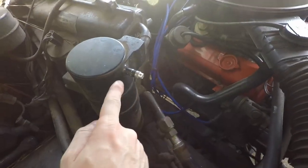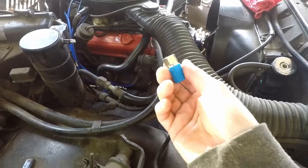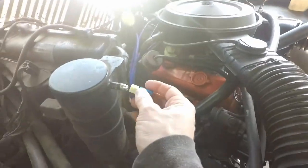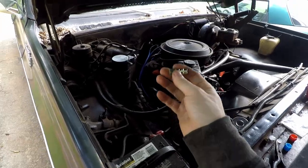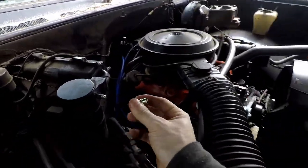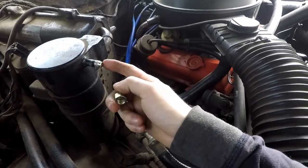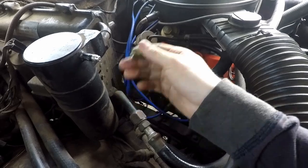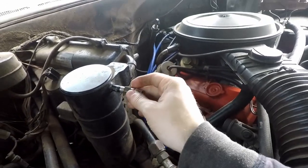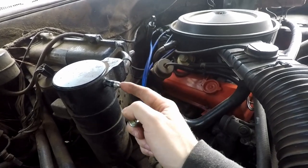The two service ports are here and over here. Just clean up the threads and then we're going to thread on our new fittings. Doing the low side up here on the dryer. I made my first mistake already — hopefully you guys don't make this. The Schrader valve that was in here on the low side, you have to remove it first. I didn't because it wasn't coming out, so I thought maybe you don't need to. I screwed it in and damaged the Schrader valve on this side. You do need to remove that.